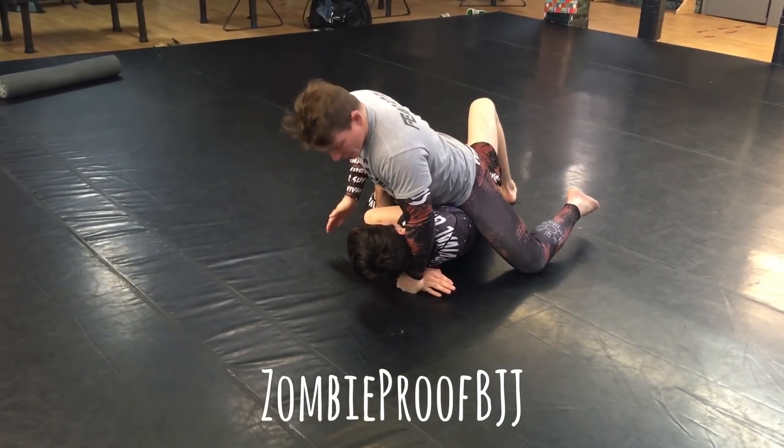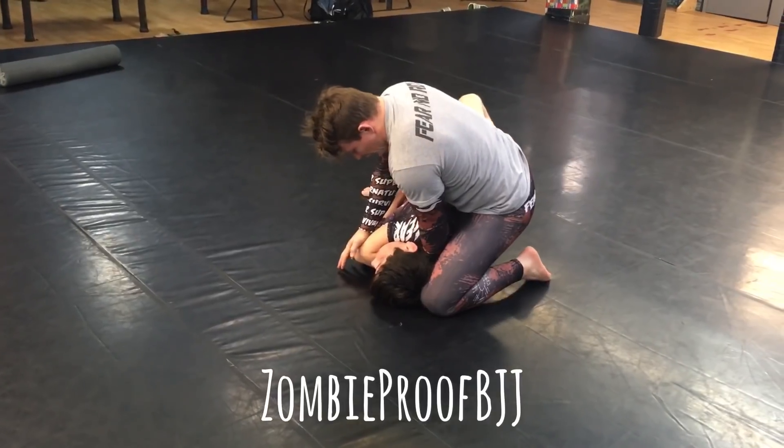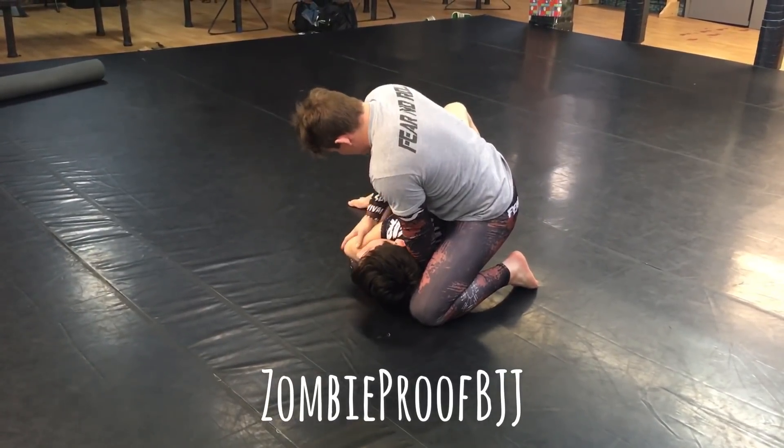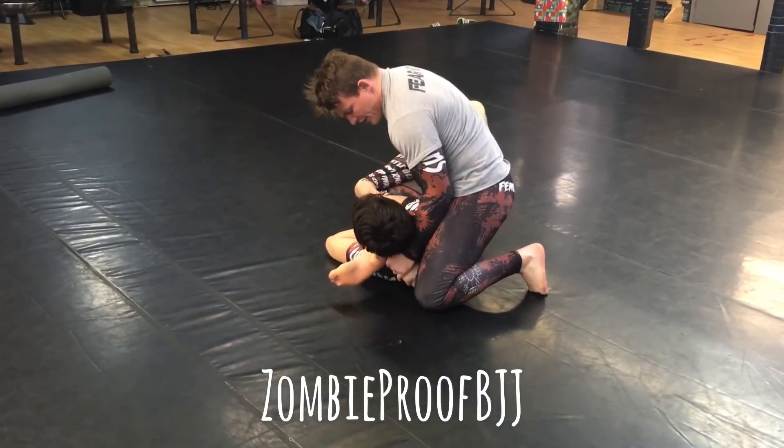Now here, instead of trying to jump up here, I'm going to put my hand here, push his elbow right to the floor. Now, if he tries to stop me with that leg or that arm, it's going to be even harder, and I'm just bringing this underneath.